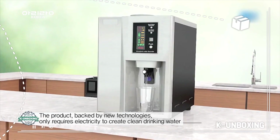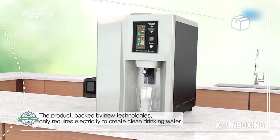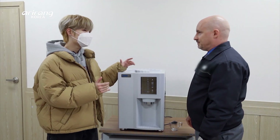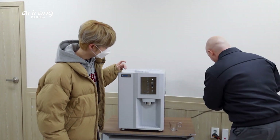It's actually very different because the only thing you need is electricity to produce water. You don't have to plug it into your house water system and you don't need to order plastic water bottles. Just plug it in and it's ready to go. So this thing does not need anything else but electricity. That's correct. You just take it and plug it in.